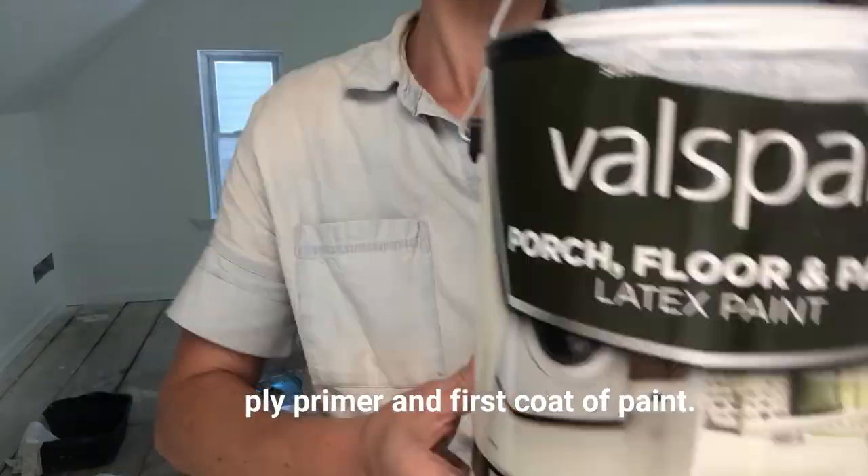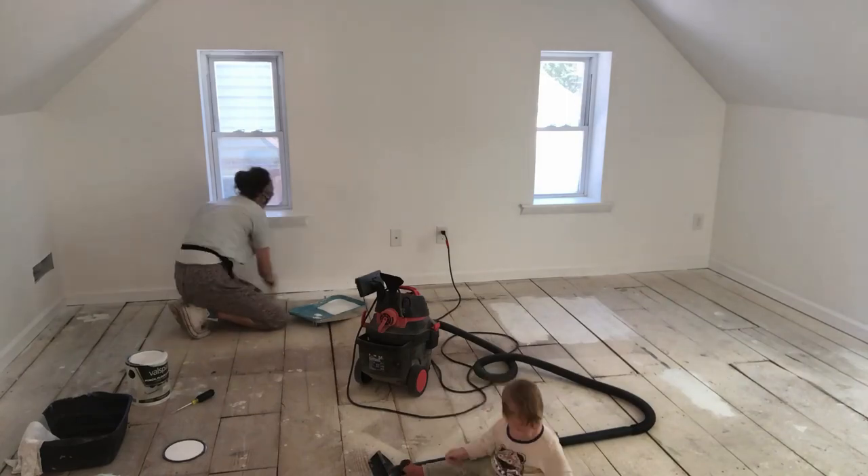Step one: vacuum. The number one question we get asked is how are you going to keep those floors clean? Well, let me tell all you perfectionists out there — they're not. I hear people complaining about white walls, open shelving. I don't want to hear you complaining about white floors. They're white, so I'm willing to put up with what it takes to keep white floors white-ish. If you're a perfectionist on a scale of one to ten and you're like a twenty, these are not for you.